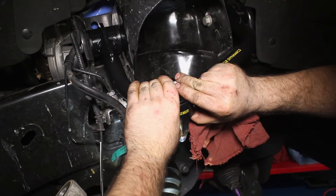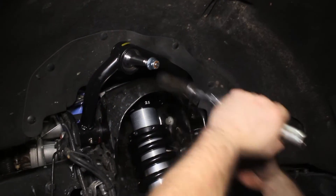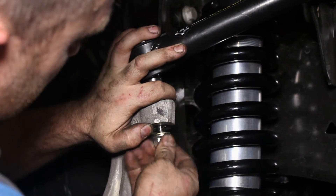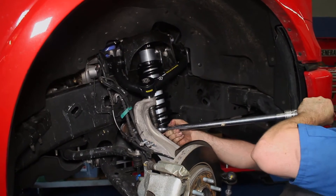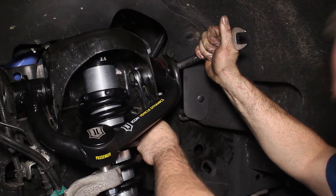You will most likely have to adjust the position of the uniball pin to slide it into the knuckle — we accomplished this with a socket and extension. Now bring the knuckle up and insert the uniball bolt through the knuckle. Thread on the new washer and nut, then torque it down to spec. The uniball bolt is a tapered design, so the UCA will intentionally not rest on the knuckle. Finally, bolt down each side of the upper control arm to complete the installation.